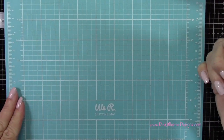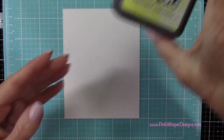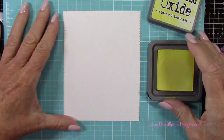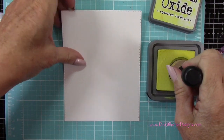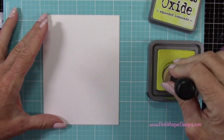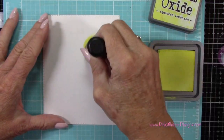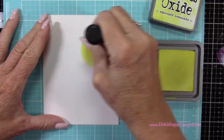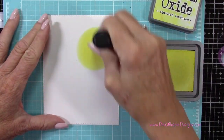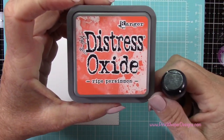Now let's grab one of the panels that we die cut and go ahead and do the background. I'm starting off with Squeezed Lemonade — this is the Distress Oxide ink from Tim Holtz — and I'm using my foam applicator tool. I want to create the moon where my little bat is going to be, so I want to start with a circle right in the center there. I'm just putting the foam applicator down onto the paper and then twisting it back and forth, and then just spreading that ink out a little bit more.